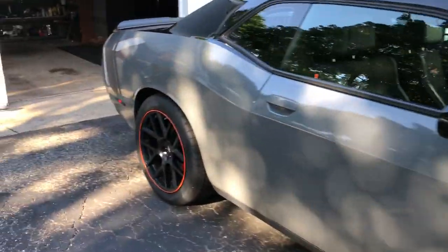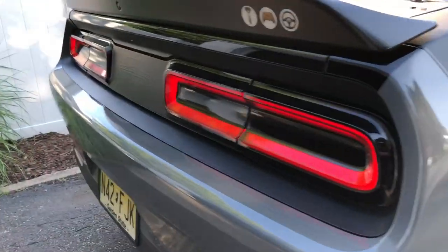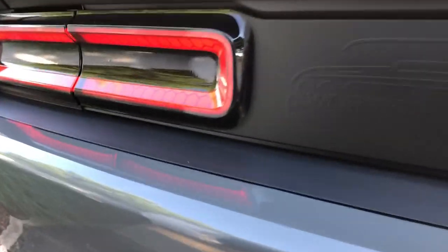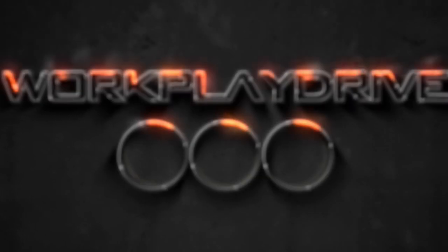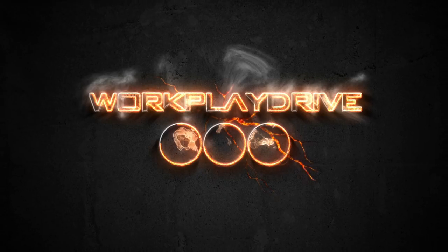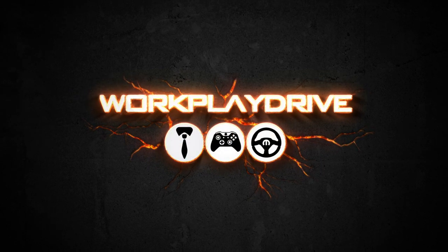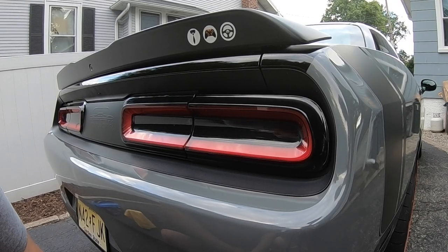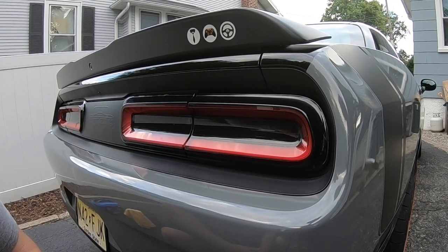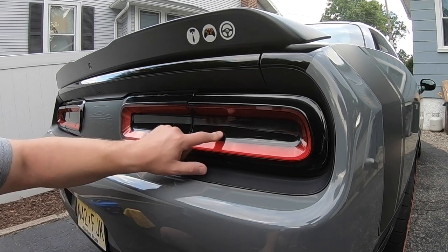Let's go see what these bad boys look like with the lights on. Hi, welcome to the Workplay Drive driveway. We got the usual airplanes flying overhead. We're back at the taillight section after about two years.